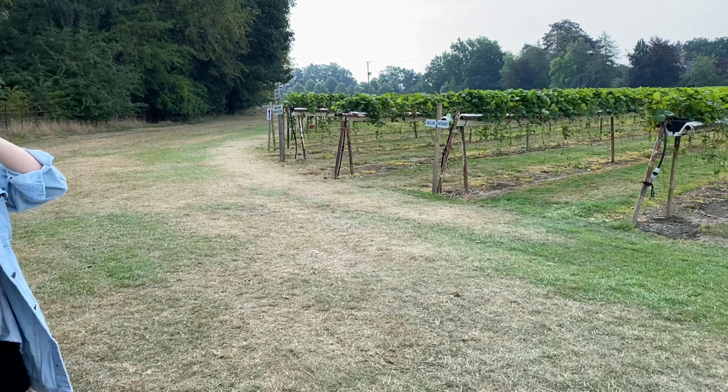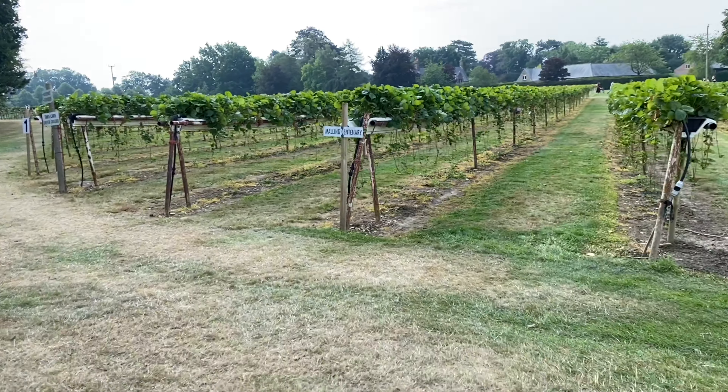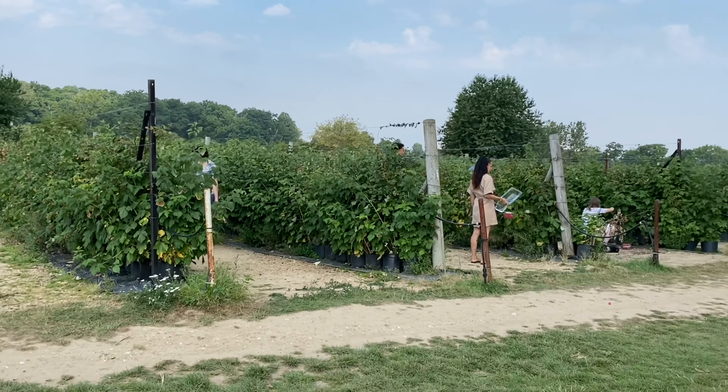We also need to see more beautiful parts. Now we are going to the strawberry section. This is the whole area of the strawberry section, and this area is the raspberry area where we have come from.